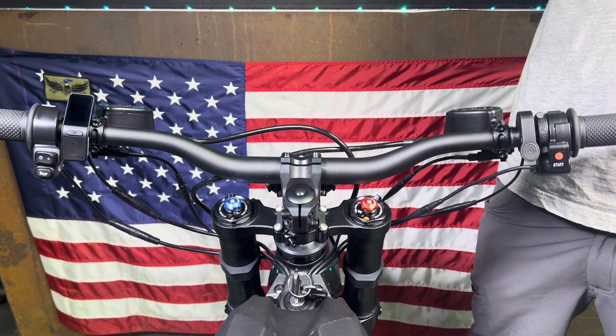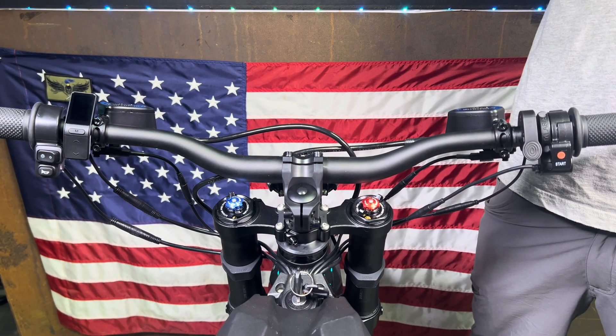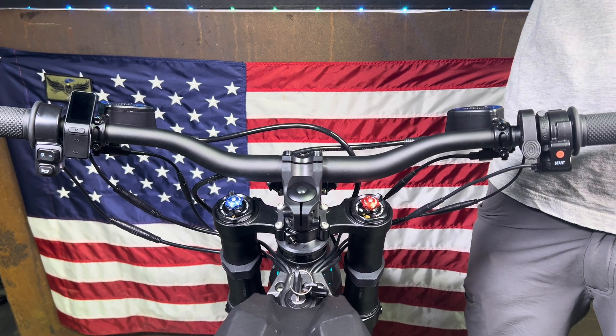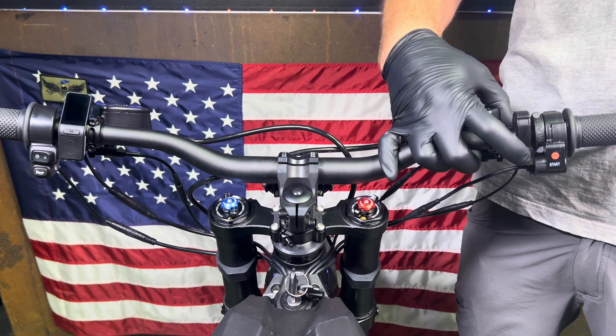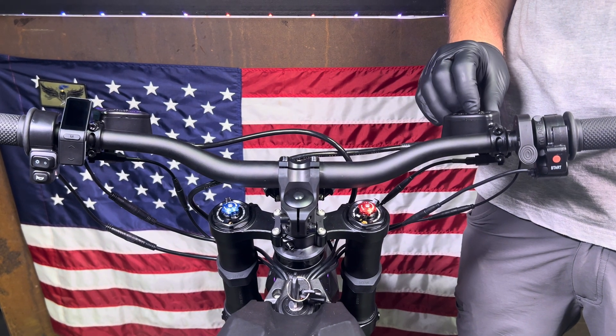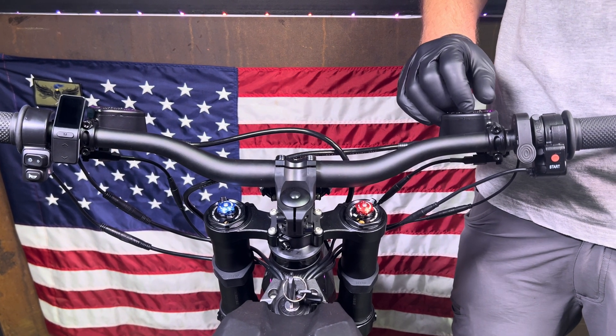Hey guys, it's Kyle down here at LunaCycle. Today I'm going to talk to you about the regenerative braking function on the Tellaria bikes, and more specifically the variable regen lever on the Tellaria MX-5.